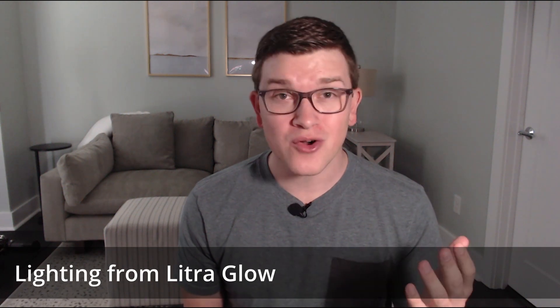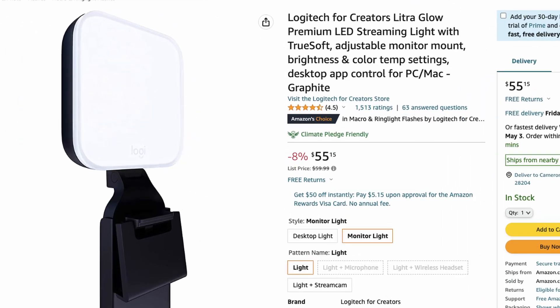The Litra Glow, on the other hand, is the smaller version of the Beam. It only goes up to 250 lumens max, but has the same color temperature range of 2700 to 6500 Kelvin. It retails for just $60, and you can find it for about $55 today. And just for the same context, it goes from this to this and this to this.